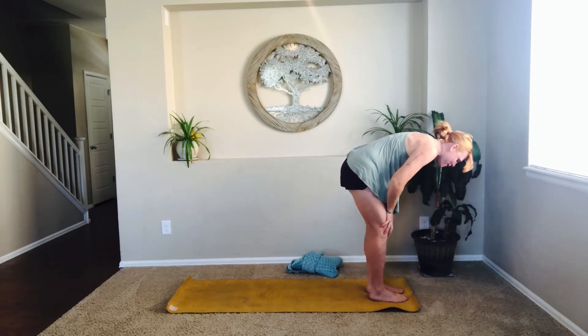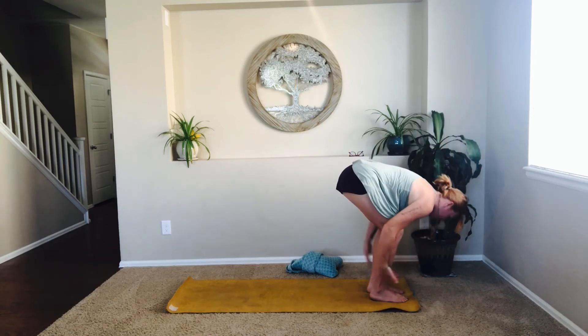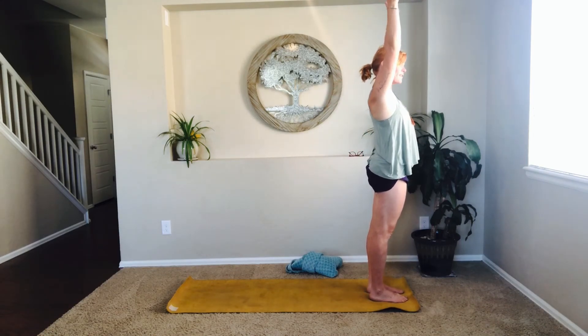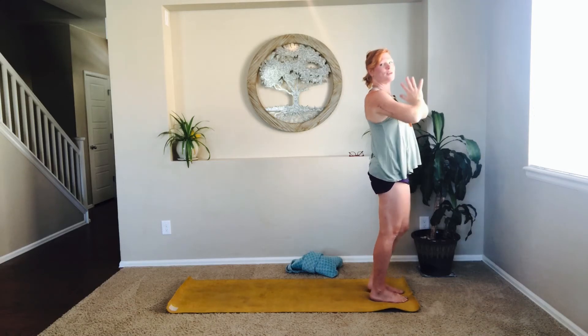Exhale, sinking down into the earth. Inhale, raising up — half forward fold and dive. My kids definitely help keep me youthful. Bringing kissing palms to the heart center, meeting me at the center. I love this tree behind me — I always like to frame it, it represents the tree of life.